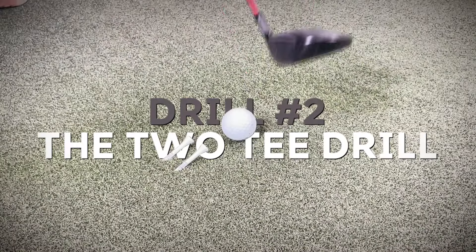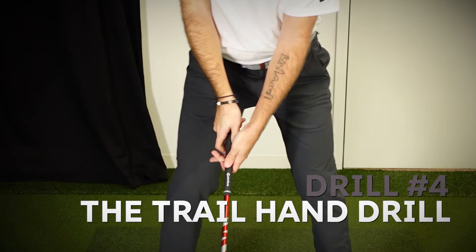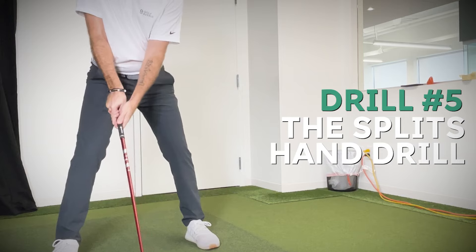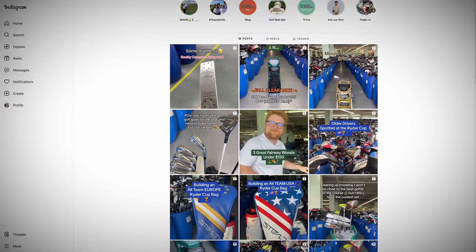With all the drills covered, you should be able to elevate your fairway wood skills on the course. Quick recap: the wall drill for posture, the two-tee drill for impact points, the reverse club drill for tempo, the trail hand on top for slices, and the split hand drill to stop hitting hooks. Make sure to like and subscribe to Golf Avenue's channel and follow us on social media for more quality golf content. For expert tips or product recommendations, you can always trust Golf Avenue. I've been Lou, I've been Nick. See you next time.